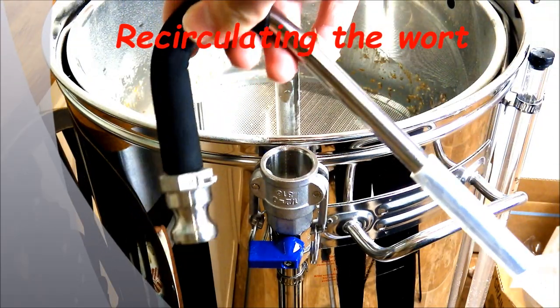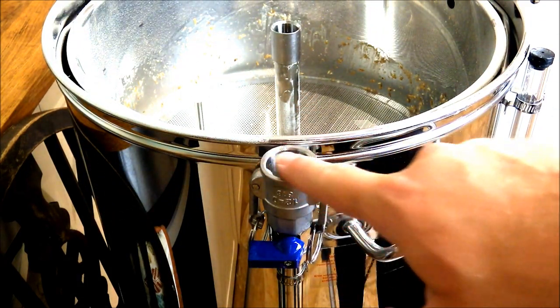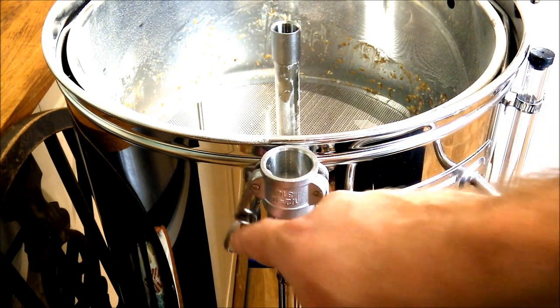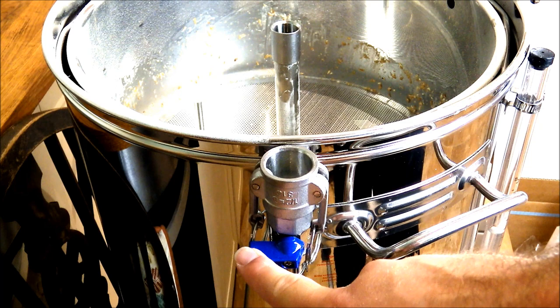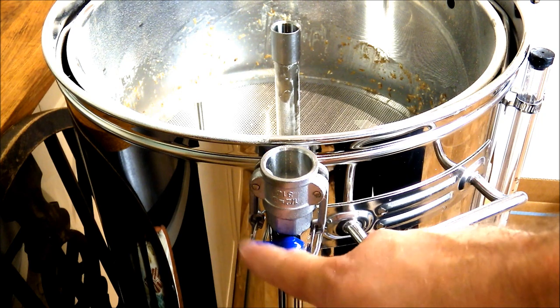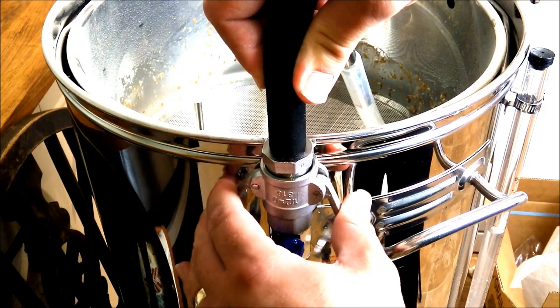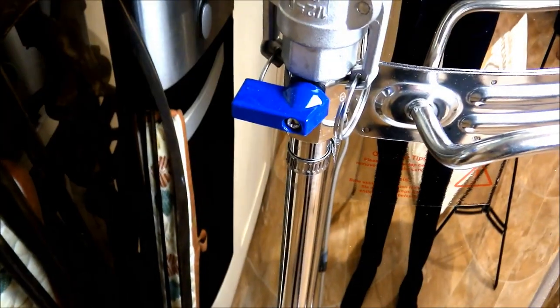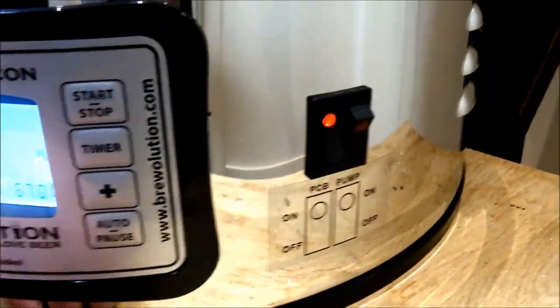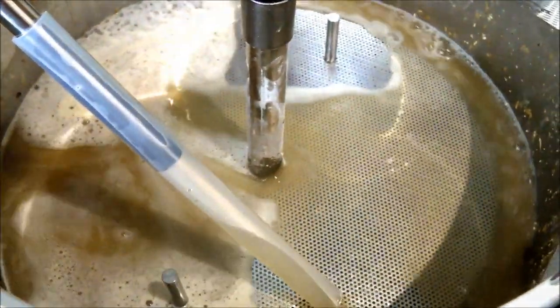Here's the wort recirculation arm — just look at the quality of engineering on that, a fantastic bit of kit. It goes into this location here and is clamped down on either side to make it sturdy. Make sure the ball lock valve is in the off position — you use this to regulate the flow of the pump, but it's very important you start with it off. The recirculation arm slots in, you push down the two clamps on either side, and when you're ready to fire up the pump, make sure the ball lock valve is in the on position, then hit the pump switch.